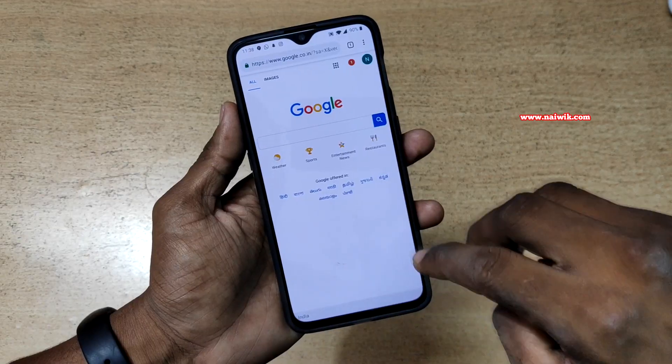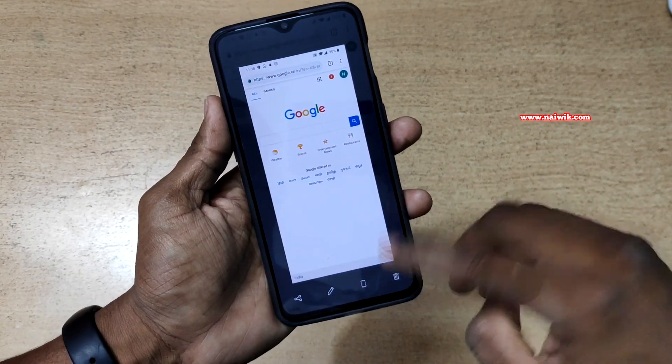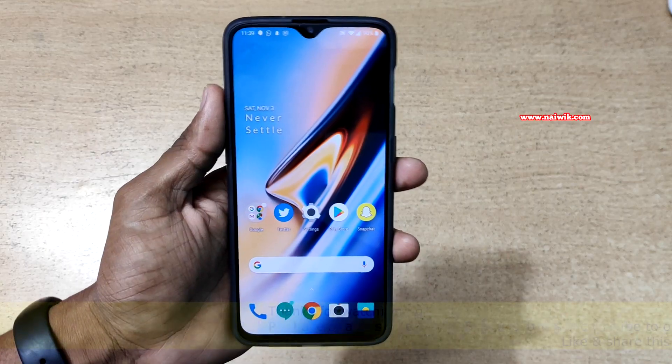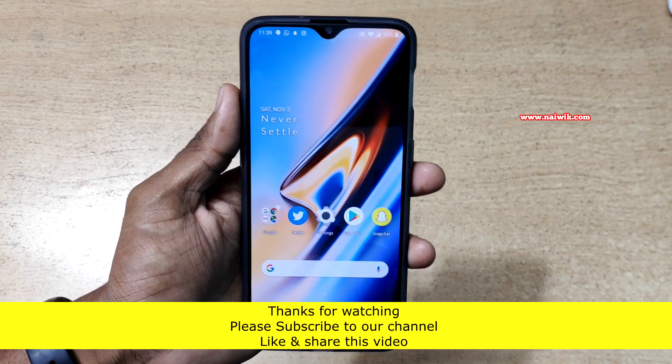If you want to take a screenshot on OnePlus 6, just use three fingers. Here you can see that it has taken a screenshot. It will work even in apps as well — here you can see that it is taking a screenshot. That's it guys, in this way you can take a three-finger screenshot on OnePlus 6.